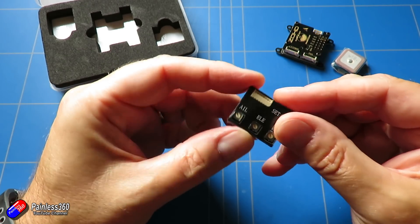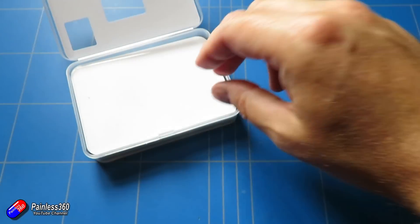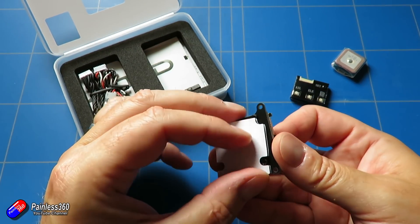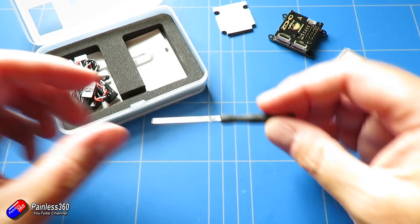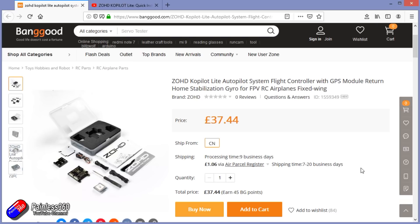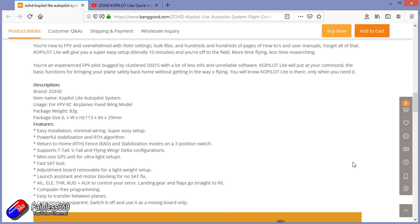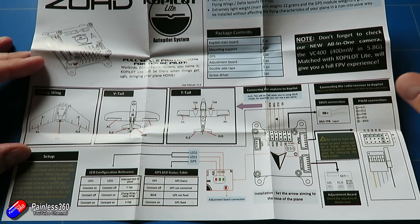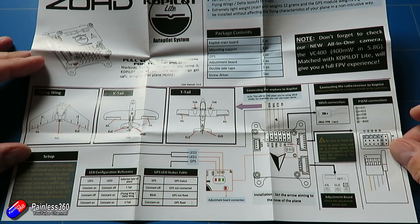The setup is an awful lot easier than a full flight controller — it is literally plug and play. There are only three little rotating pots and a little button that you need to play with, and everything else is already taken care of. It's also relatively inexpensive, cheaper than a lot of other stabilizer boards I've looked at, so you're getting a lot more for your money. It provides really solid stabilization as well as that return to home oh-dear switch if something nasty happens, and even for an experienced pilot that can be handy if something happens with the radio or S-bus connection.